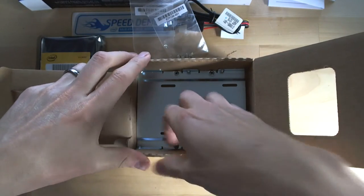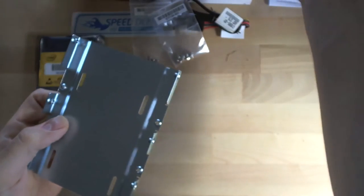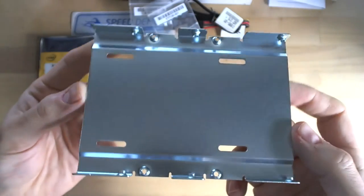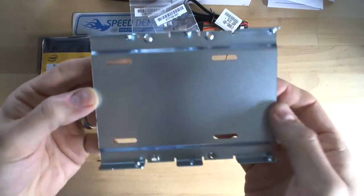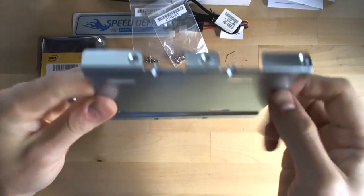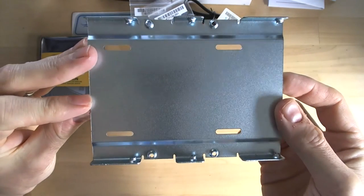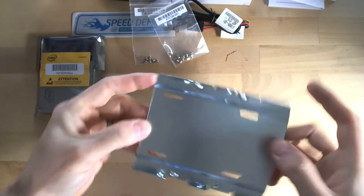Let's take a look at the adapter bracket. There is the metal adapter bracket — very solid, not flexible. Not the most attractive bracket; a little black paint or something wouldn't have killed them, but I'm sure it's functional.